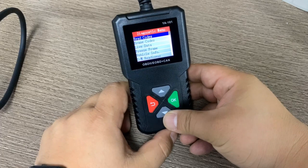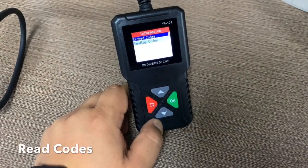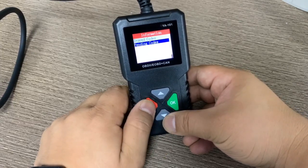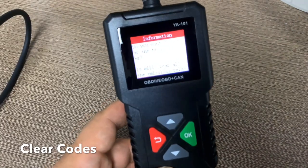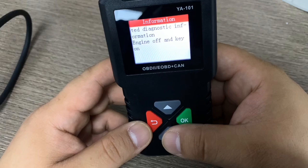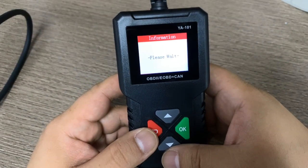Press back and we enter the screen to read codes, erase codes, and live data. Let's do them one by one. Read code shows stored codes and pending codes — there are no codes stored and no pending codes. We go to erase codes — it asks if you want to clear all codes, which will clear out the machine's codes. Choose yes and the codes have been cleared.